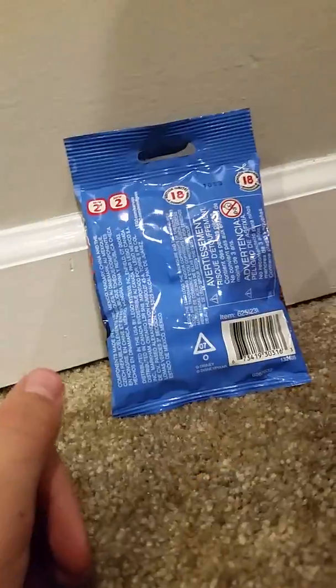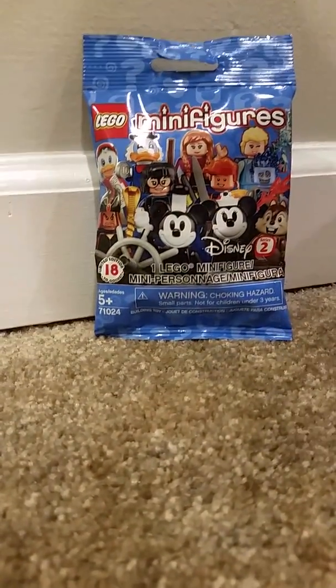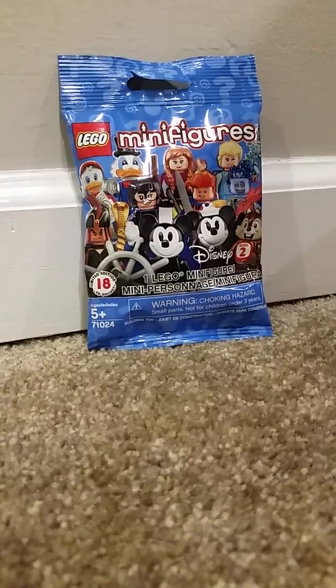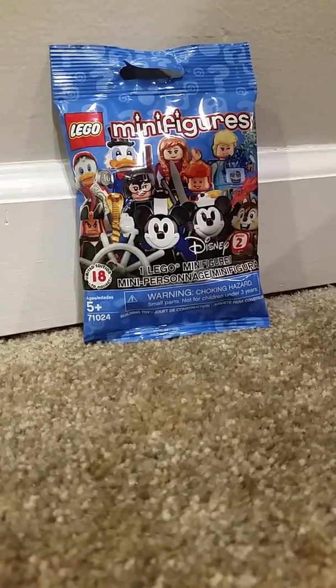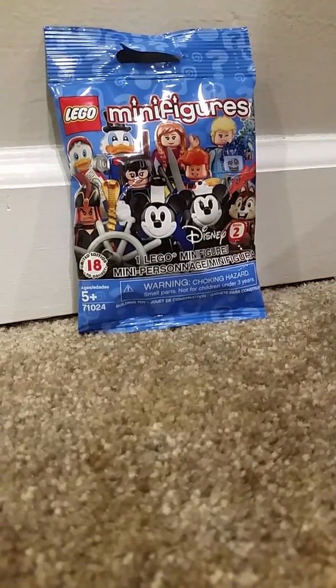We would have got Series 19, but they didn't have those at Target where we live. So I think I have knowledge of who's in here, because since it's a bigger bag and I felt it, I'm pretty sure I know who it is.